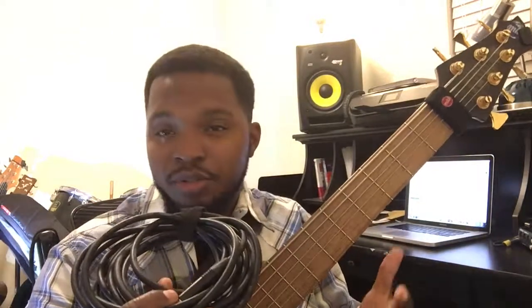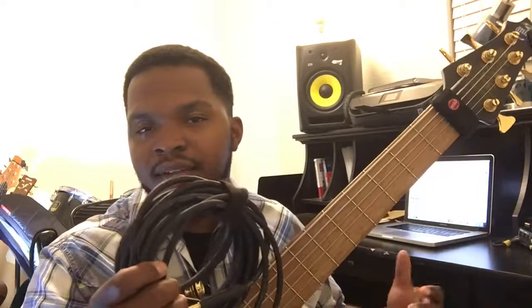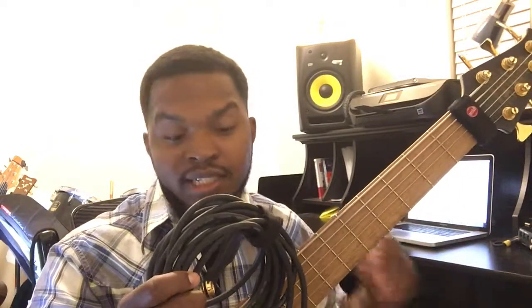They hand solder the connectors. It's more pure virgin copper that they use and it's just better shielding. It just feels more durable as well. I just had a couple other cables that I was comparing it to and this is a lot thicker as well. So the signal seems to be stronger as well.